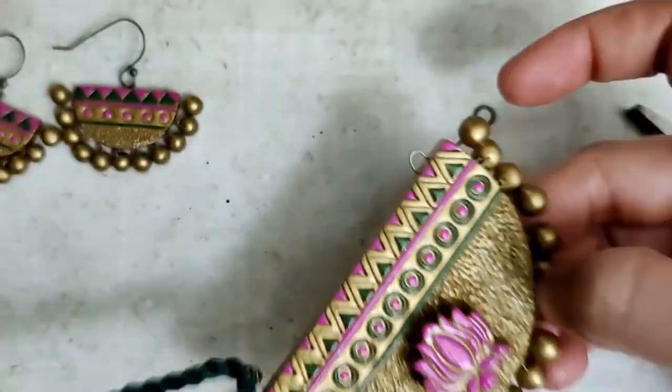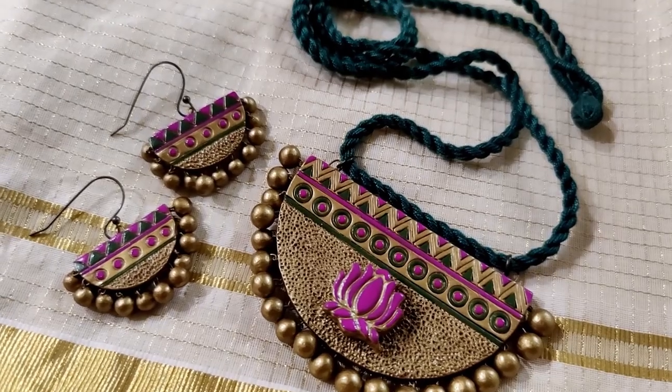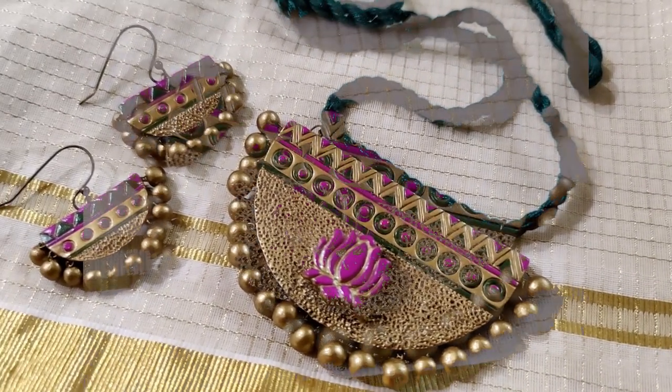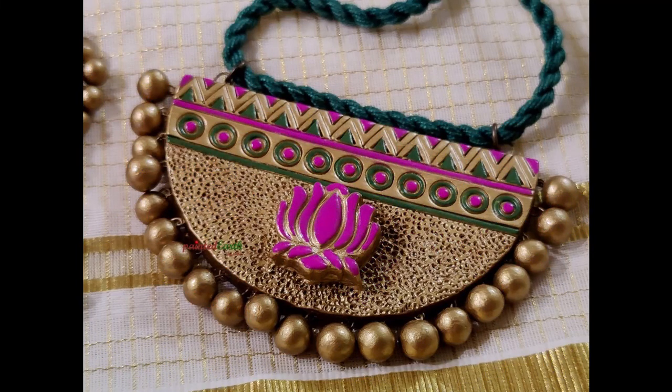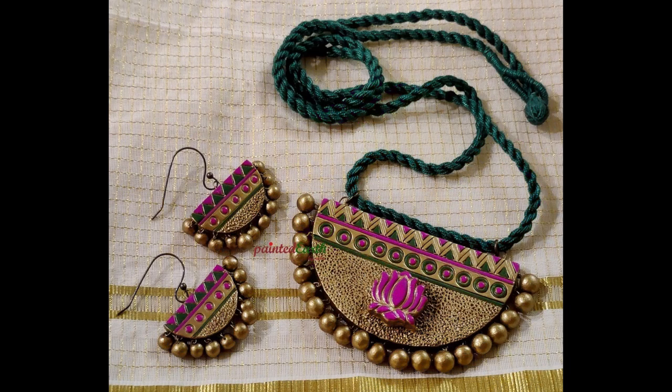And there — this beautiful set is ready! I've placed it on my Kerala kasavu saree, and I think the combination is just so beautiful. I really hope you all enjoyed watching this video — consider hitting the like and subscribe button, and let me know what you think in the comments. Thanks for watching!